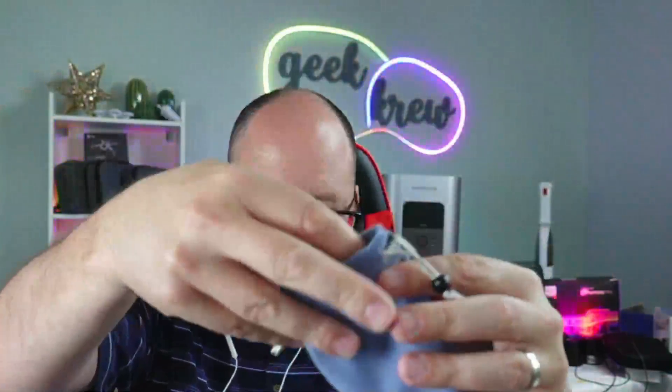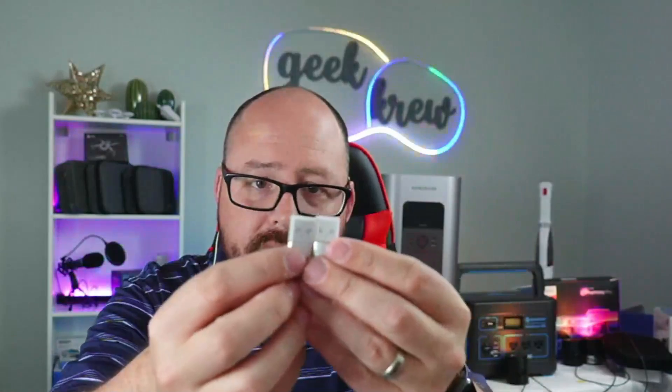It does come with headphones, and then it also comes with the adapter too. So let's go ahead and open this up. It comes with a little pouch right here and everything inside that you pretty much need. Right here are the headphones that it comes with, which I'm wearing right here. And then right here is an adapter for your phone, and it also comes with an adapter to go from USB-C to USB-A as well.